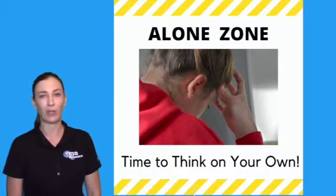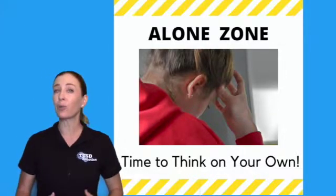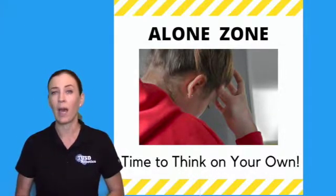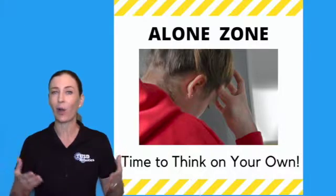And then we will share our brainstorm ideas together. At this point in the video, if you have yet to individually brainstorm, I suggest you hit pause and take time in your alone zone to go ahead and get your brainstorm and your ideas on paper.